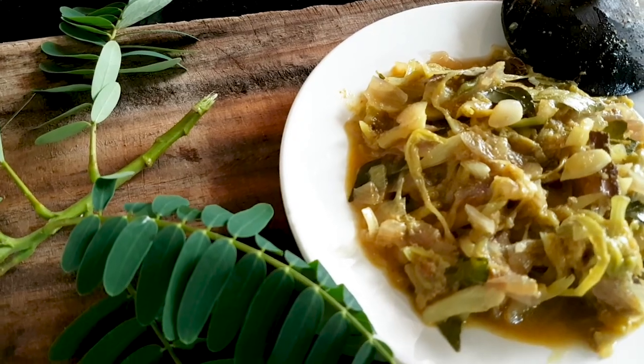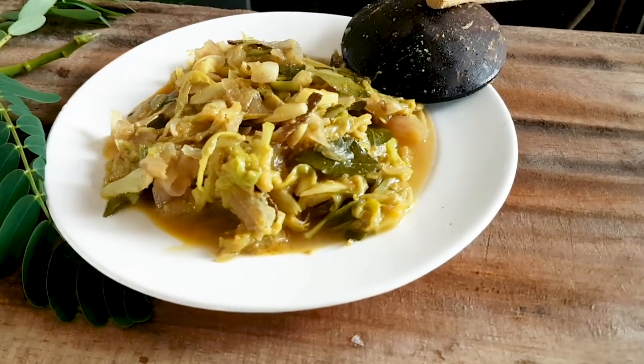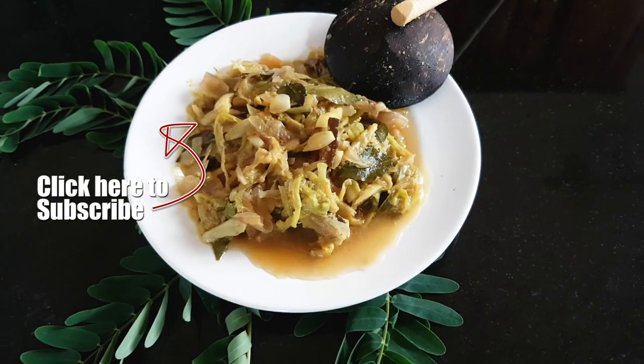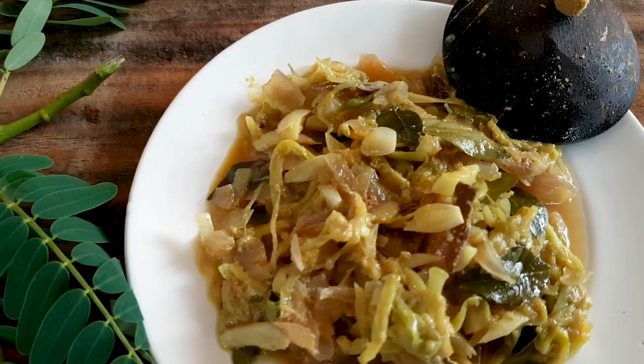You can find more recipe details on my dailylife.lk site. Subscribe to my channel to get more videos like this, and don't forget to hit the bell button to get notifications.